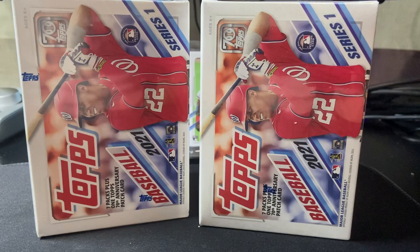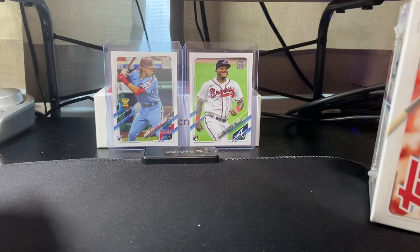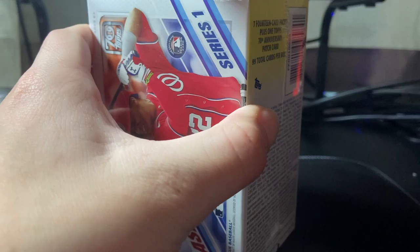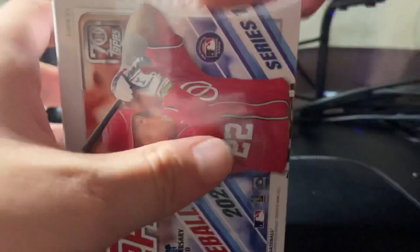What's up YouTube, welcome back to a brand new video. Today we're going to be opening two boxes of Topps 2021 Baseball Series One. This is our second video opening this product. Let's try to get some good rookies out of here. As you can see in the back, we got Alec Bohm and Christian Pache rookies, which are very nice to get. All right, let's hop right into the first box.